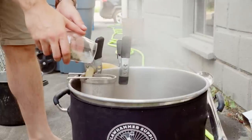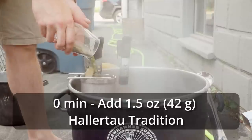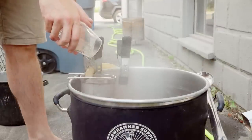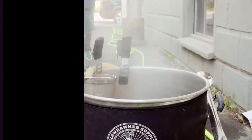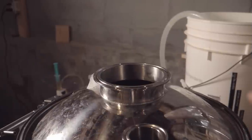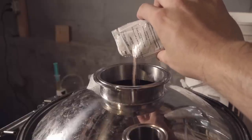Ten minutes later, I ended the boil and added 1.5 ounces of Hallertau Tradition at zero minutes. Then I began to chill down to the pitching temperature of about 85°F and transferred into the fermenter. I took an OG sample using the EC-Dense and saw an original gravity of 1.052. At this point, I pitched one packet of Lutra Kveik into the Spike CF-5 and left it to ferment.